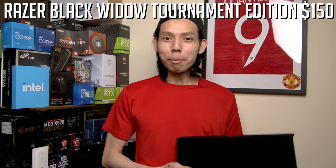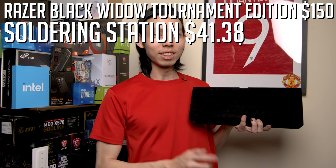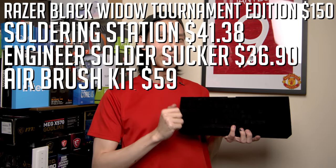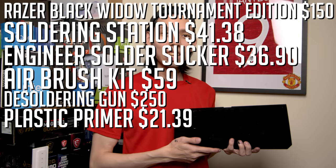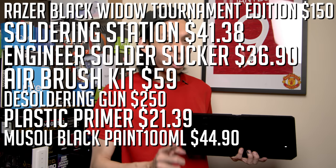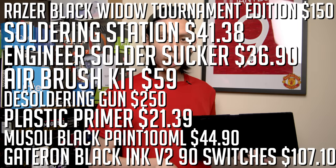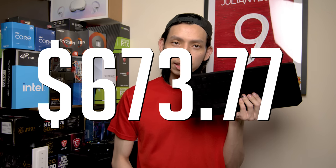Let's list out the price of this whole build: Razer BlackWidow Tournament Edition $150, soldering station $41.38, Engineer solder sucker $36.90, airbrush kit $59, desoldering gun $250, plastic primer $21.39, Musou black paint 100ml $44.90, Gateron Black Ink V2 90 switches $107.10. Total cost of making this video: $673.77.